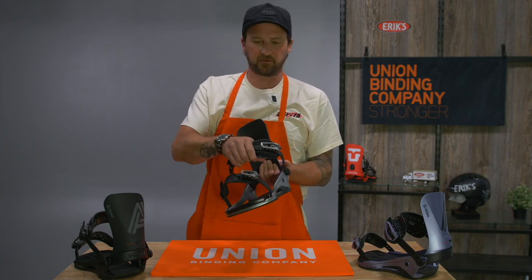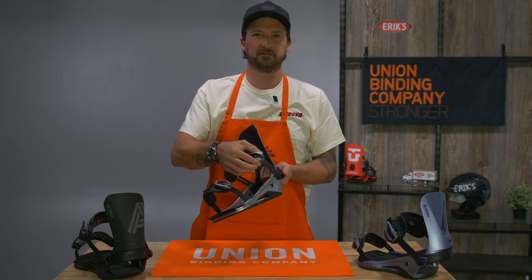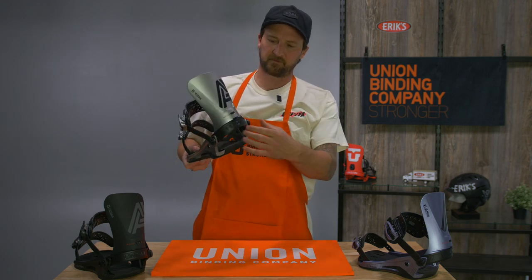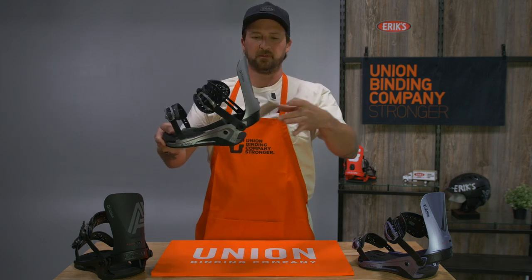You get your exo-frame straps, super lightweight magnesium ratchets, and an adjustable heel loop with an aluminum heel loop.